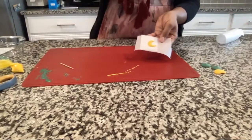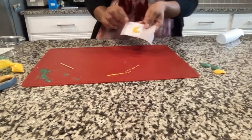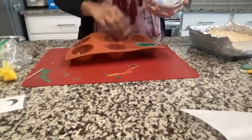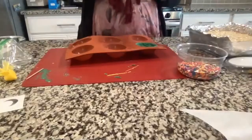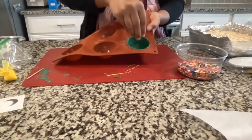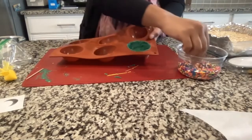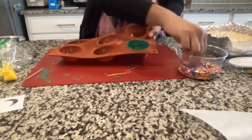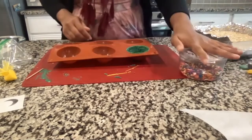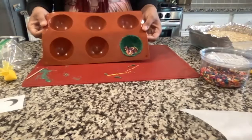While the crescent is in the fridge, bring out your mold and your Rice Krispie treat. The next step is to fill the dome. You can use your sprinkles or chocolate chips — put about half a tablespoon to one tablespoon inside the dome. You don't have to use the whole bag.